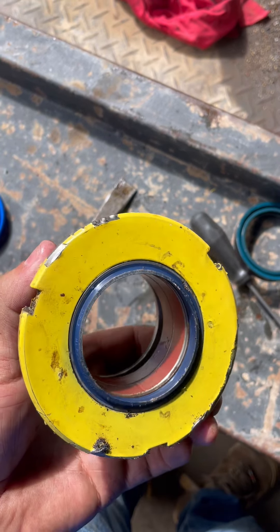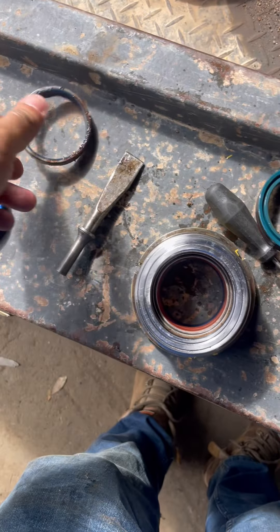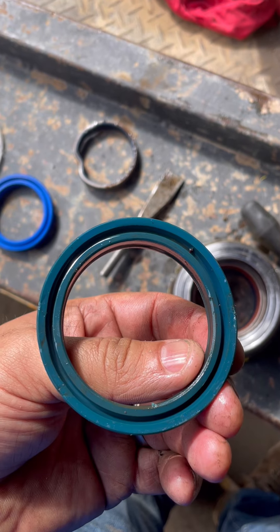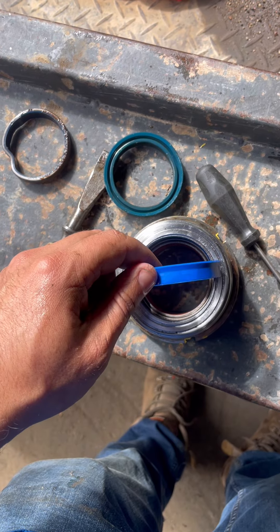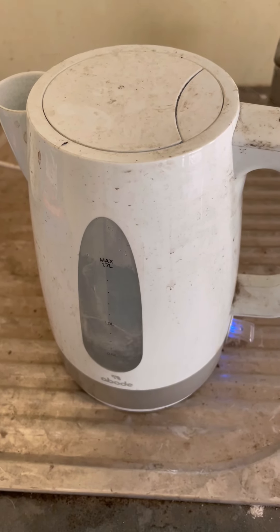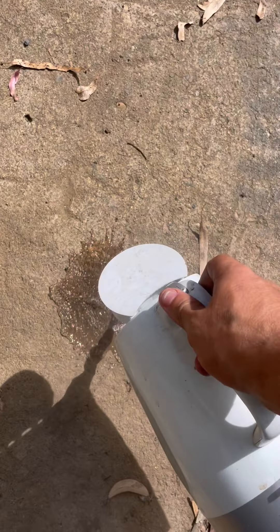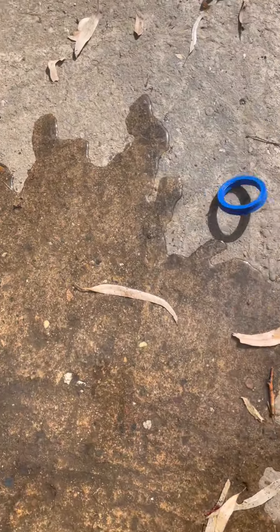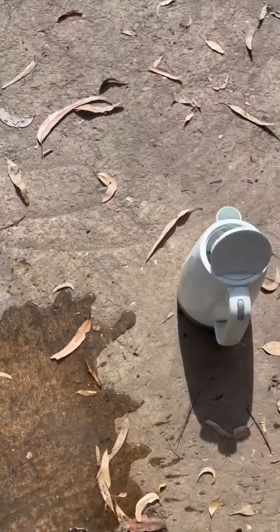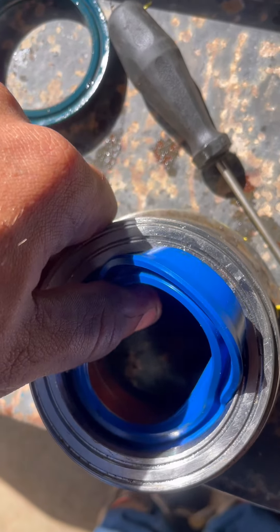Here's the gland - I've already put that seal in. There's the old one, and here's the old inner gland seal. I need to get this one in, and I'm going to use the kettle to put it in. So there we go, that is quite warm - get it in there and then just work it around.